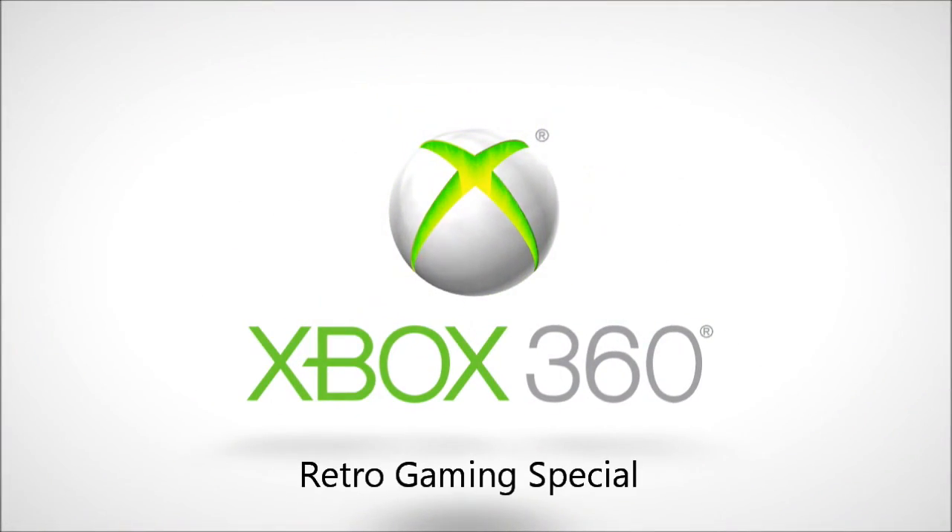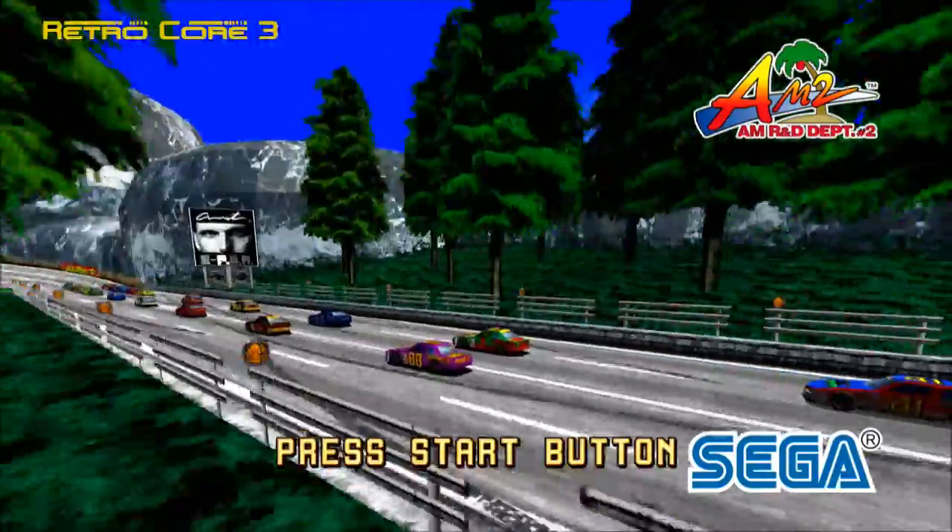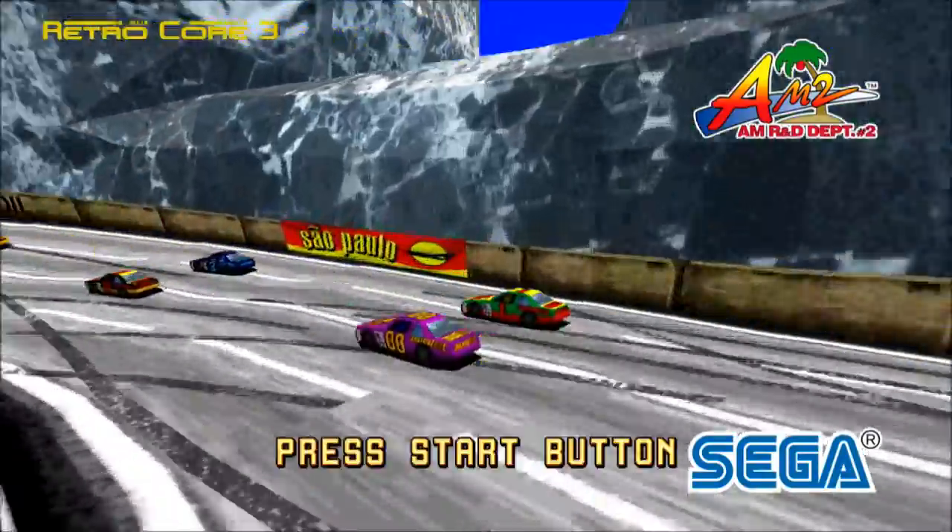An Xbox 360? That's right, we're going to do an Xbox 360 retro gaming special. And kicking off as one of the most awesome all-time racers, Daytona USA.